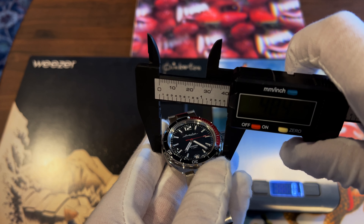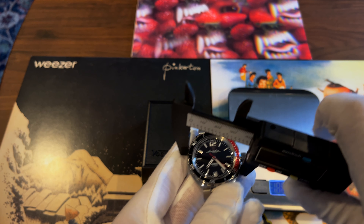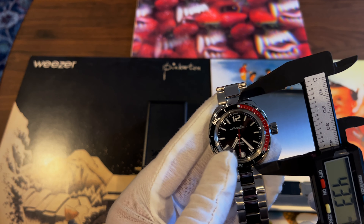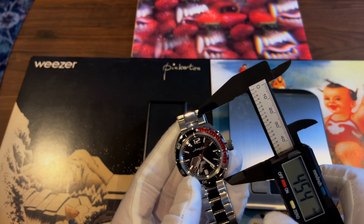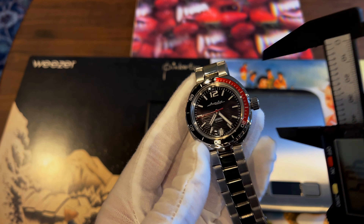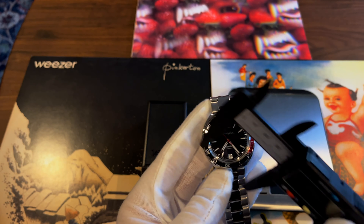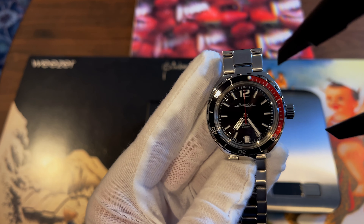The diameter is about 39.5 millimeters — just under 40. The lug-to-lug is actually smaller than the case width because the lugs flatten out at the bottom, and there isn't a traditional strap connector point, which explains why it wears so small.